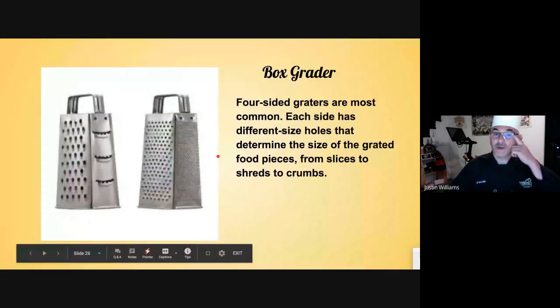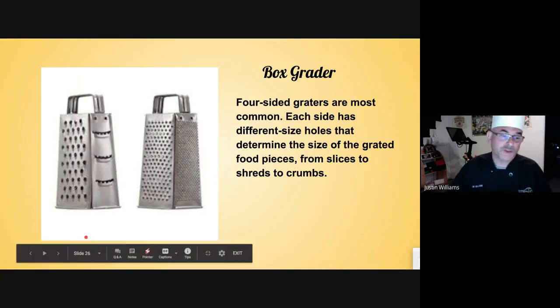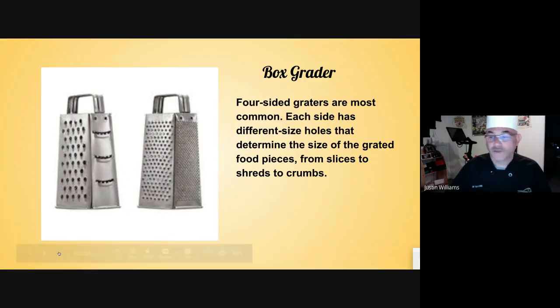Box grater — that's what I was talking about a minute ago. If you have a lemon or a lime and you want to do the zest, you use this side of the box. On the other side there's a slightly finer grate. On the opposite side there's a grate with slicing capability, and on the other opposite side there's a slightly bigger grate. The box grater is used for shredded cheese, zesting, or slicing. It's called the box grater because it has four different sides that all have different applications.